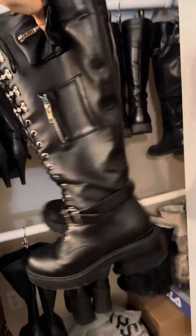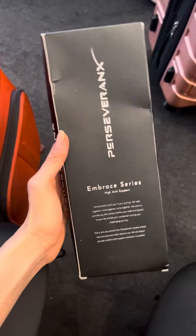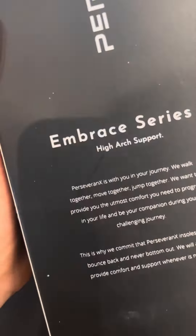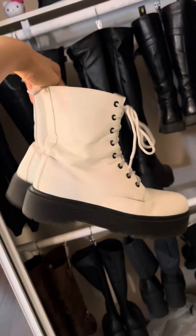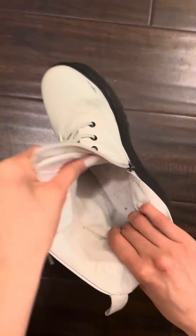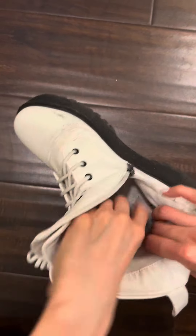Have you ever noticed that combat boots all seem to have rock-hard insoles? I am no stranger to shoe inserts since I wear combat boots all the time, and today I'll be trying out these high arch support inserts by Perseveronex. My white combat boots are my most problematic ones, and I have yet to find decent inserts for them, so hopefully these will work.